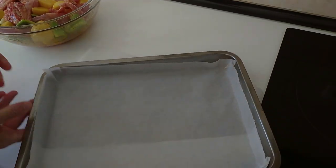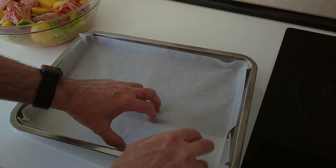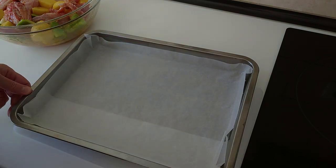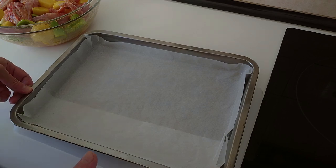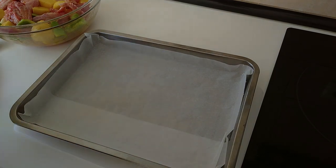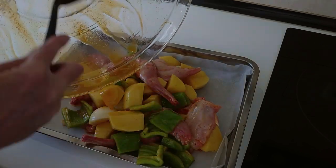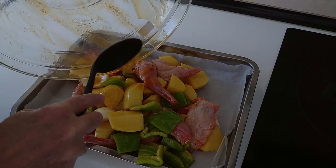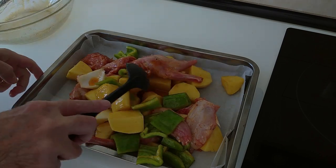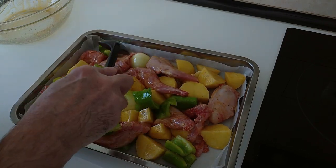Then we'll get an oven dish and I'm going to put some baking paper in it so that it doesn't stick. I'm going to preheat the oven to 220 degrees. Once the oven is hot, I'll add all of this onto the tray. Let's get all the marinade in there and spread it out nicely, then we'll put it in the oven.